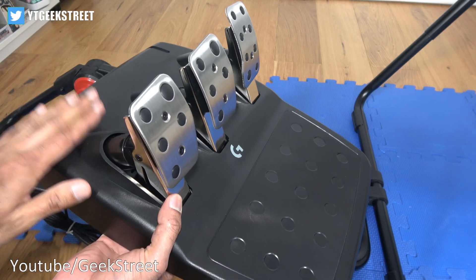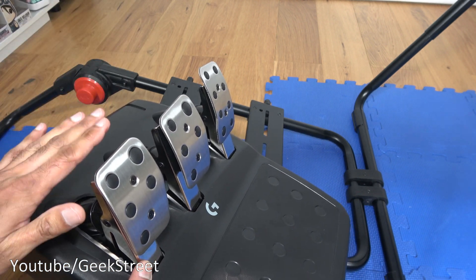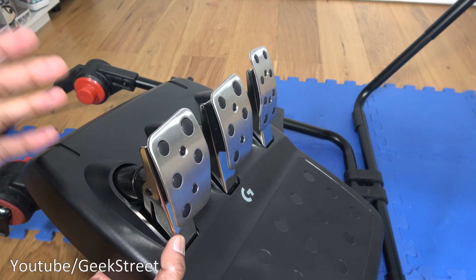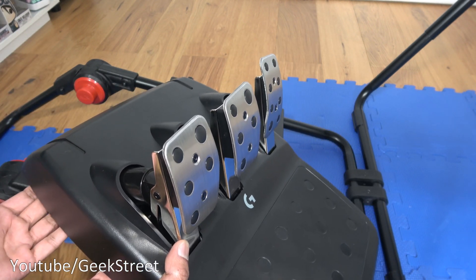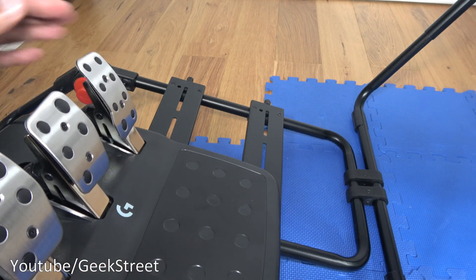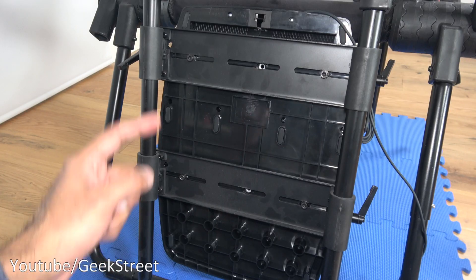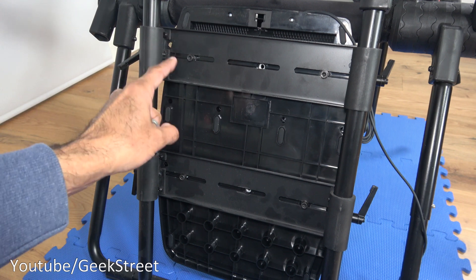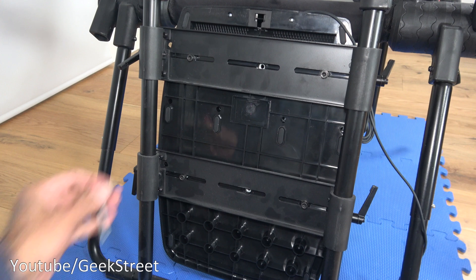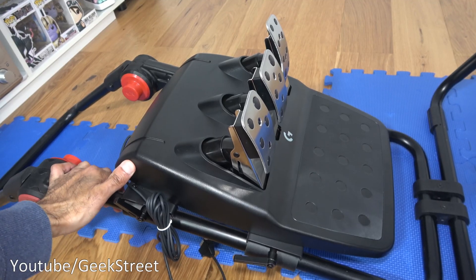Let's begin with attaching the pedals. You can put them on a flat surface like a wooden floor — rubber pads underneath prevent slipping, and if you have carpet there's a gripper underneath too. But we're going to attach it on the frame using the bolting positions. I've bolted them on with two bolts on the top and two on the bottom — more than enough to keep them in place. The pedals are now secure.